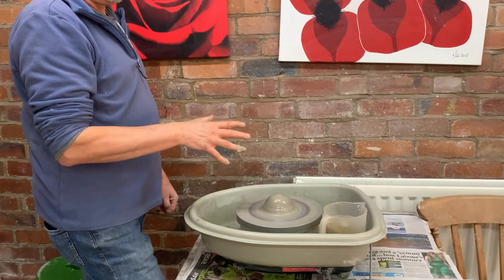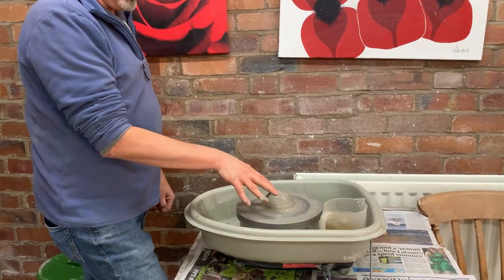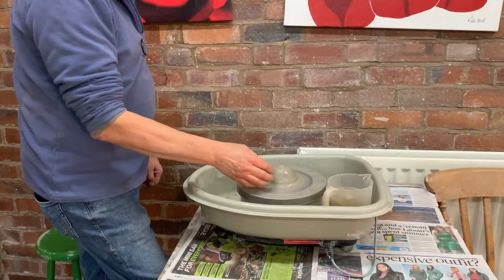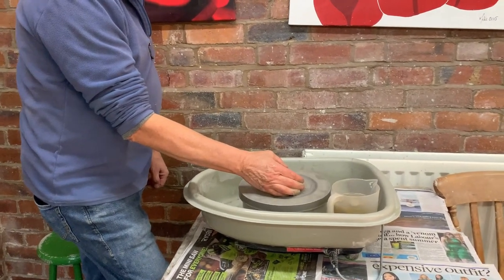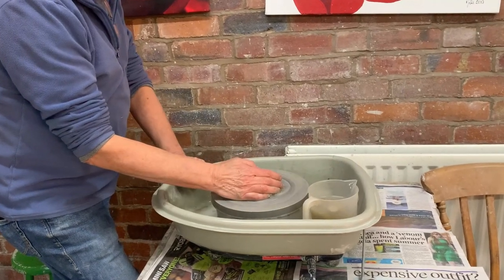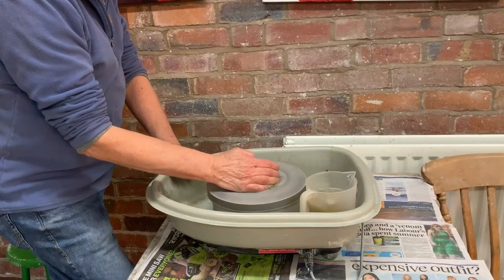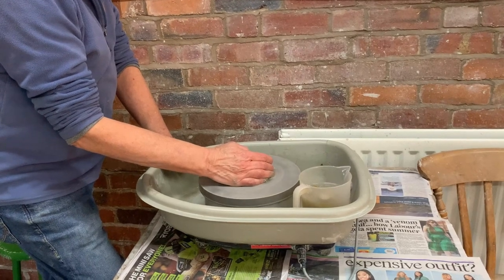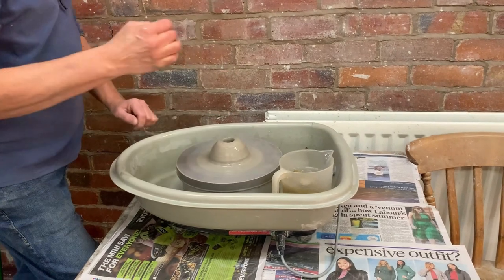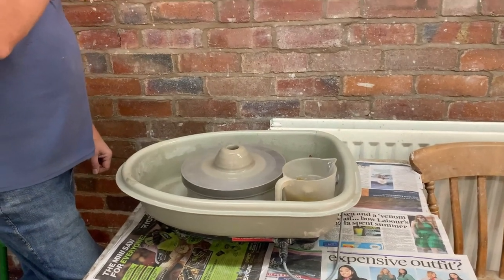Now, the next bit is just as important — you've got to get a hole in the middle as well. So you can use your thumb or your finger, find the centre. If you're jumping about, you're going to press down a little bit, and then push your thumb straight in, and hopefully you stop before you go right through the bottom, so you've got a base in the pot.